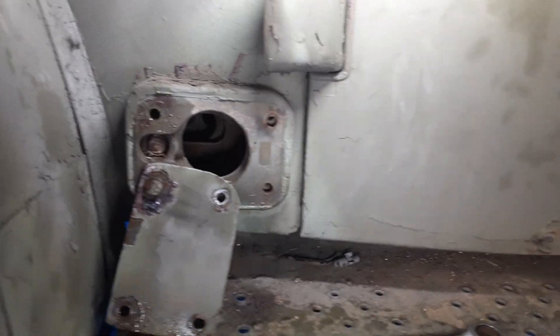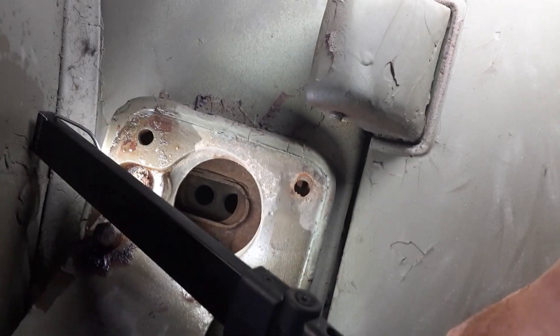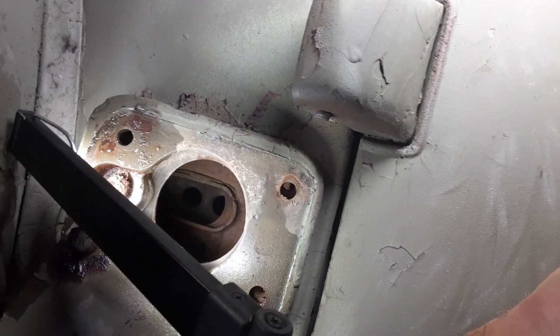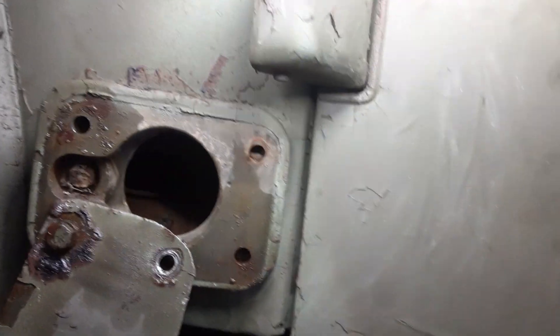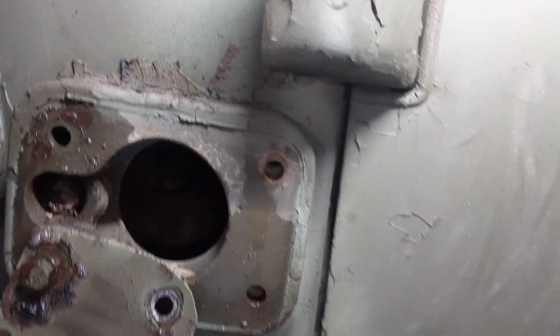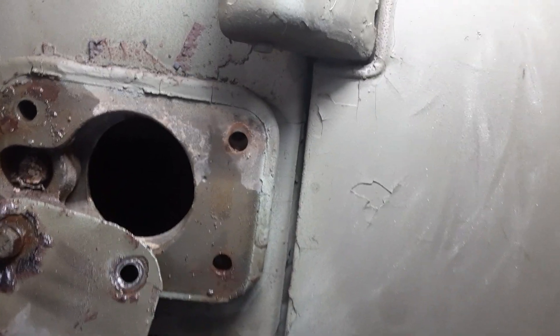Here I am at the M37 again. There was a plate over here — I'm looking inside. I'm not quite sure what it is, so if anybody knows what this is, let me know, because I have no idea. The bolts were really rusted and hard to get out, but I didn't break any of them.